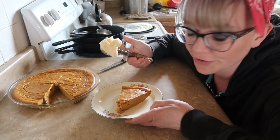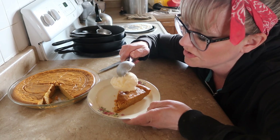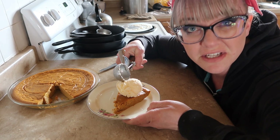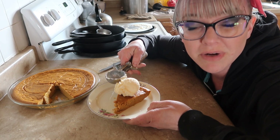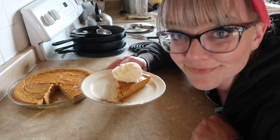Now I'm going to show you what's good for you. You're gonna go ahead and put ice cream on top of this, because only some kind of psychopath would put whipped cream on their pumpkin pie. Ice cream is what belongs on a pumpkin pie. Enjoy!